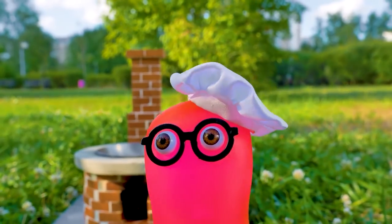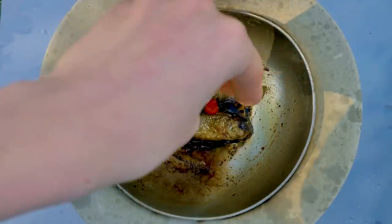That's a real mini wok! Guys, remember to subscribe! Let's add some vegetables!